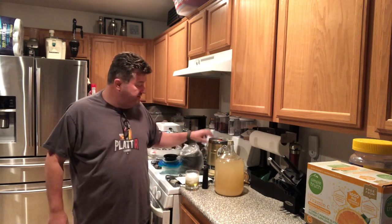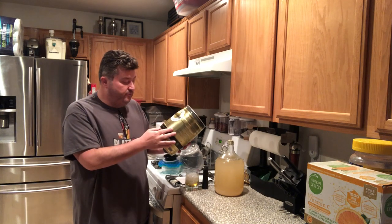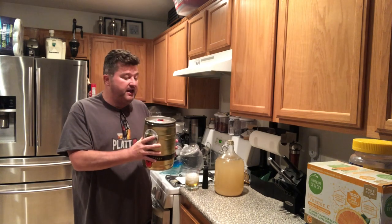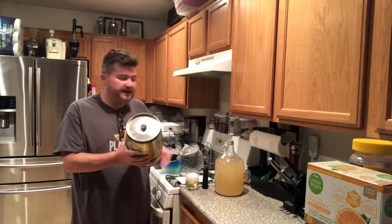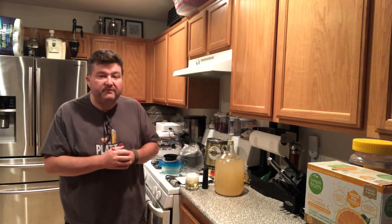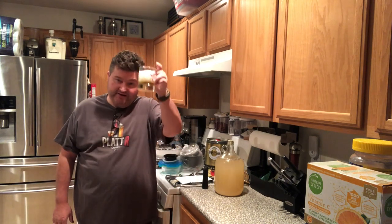So we are degassed here. My next step with this is to go ahead — as I mentioned in the hard seltzer preview — we are going to bottle condition in this mini keg. I'll go over how to disassemble, clean, and then methods on priming for carbonation. I hope you liked this video — if you did, please subscribe and like the video, because it lets YouTube know we're putting out good content. You can leave questions in the comment section or contact me on the Twitter page. Till next time, bottoms up.